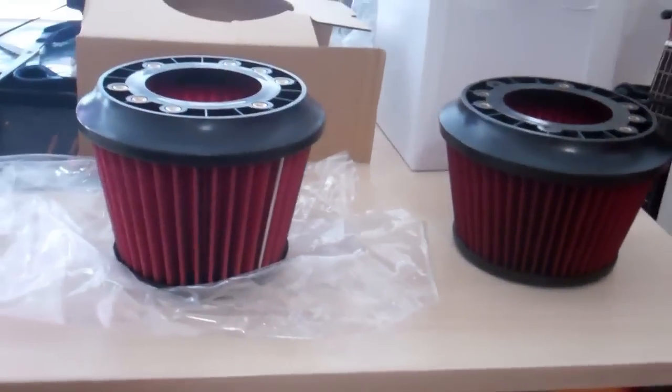One last thing I forgot: the real one will have numbers stamped at the bottom — you can see '2000-02-20' — and it will say 'Made in Korea,' which from what I've read is where they're all made. The fake one has no writing at all. There you have it — watch out for fake air filters.